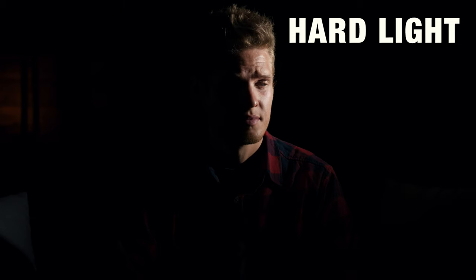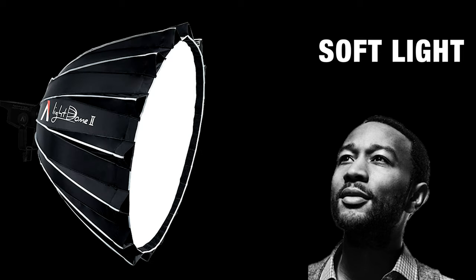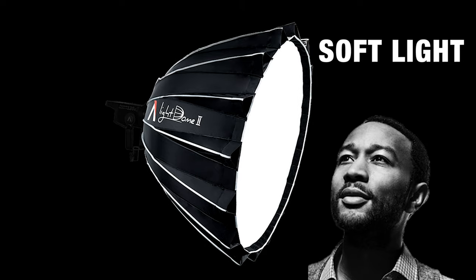Soft light wraps around your subject and doesn't create any harsh shadows, whereas hard light does create those harsh shadows. I'm going to tell you something that took me years of learning on my own to figure out — this is the secret of how to achieve soft light. Soft light is created by getting a big light source and bringing that light source as close to your subject as possible.